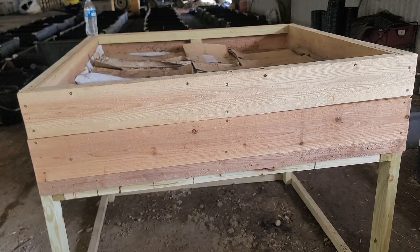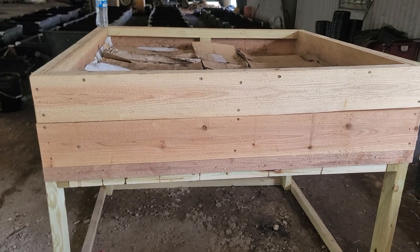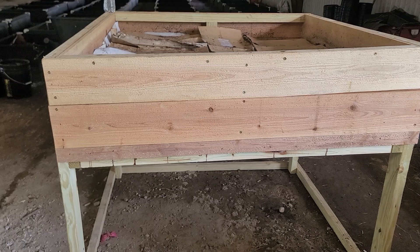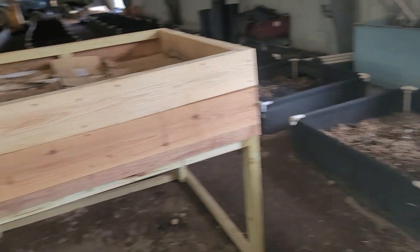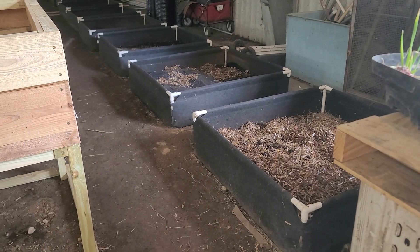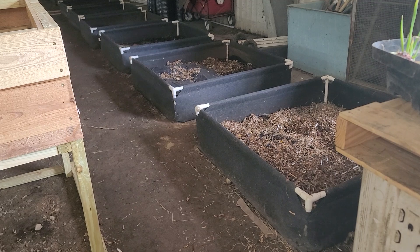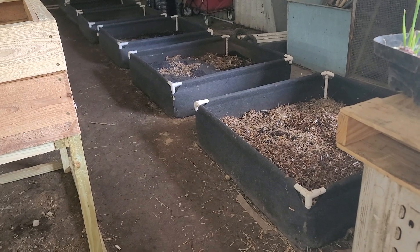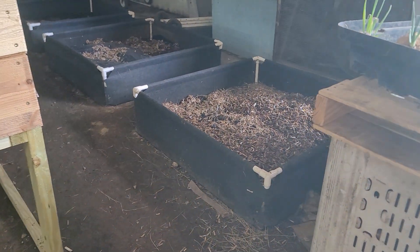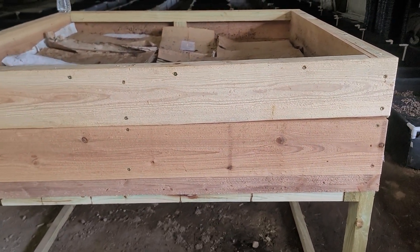I just wanted to show you guys something we have going on. Bending over in these fabric beds — although I absolutely love them — it's just taken too much toll on my back as an old lady. So I bought, or had a guy build me, a worm bin out of wood.